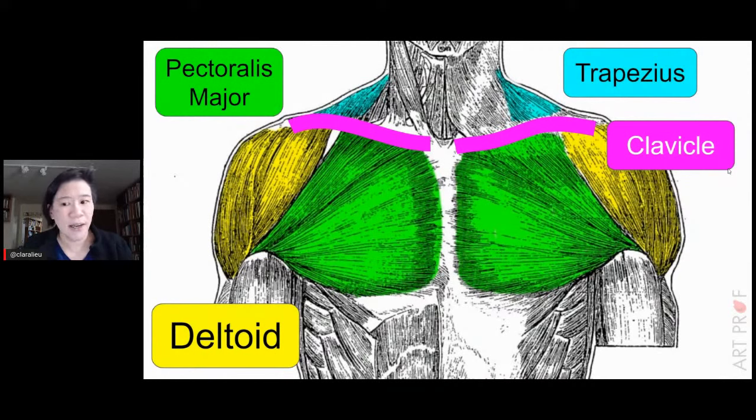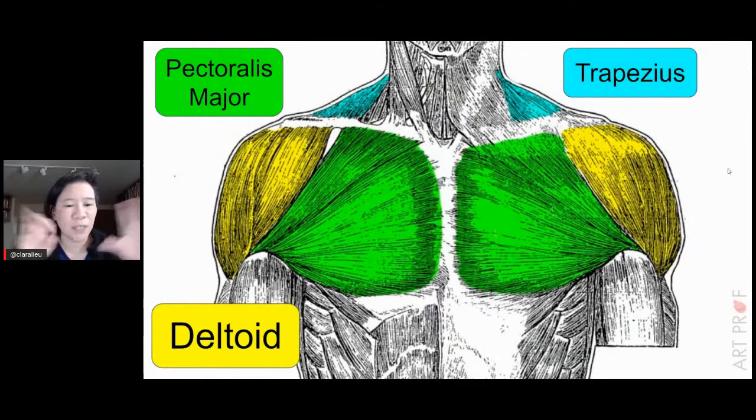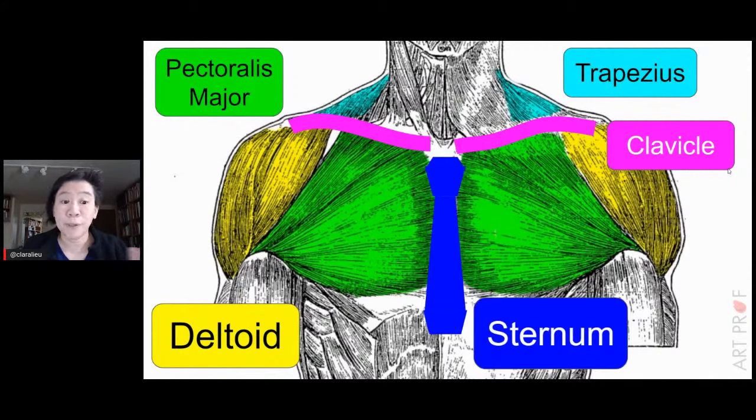Someone in the Discord wanted to skip ahead to muscles without learning bony landmarks. There's no point learning muscles if you don't understand the bones. Without the clavicle and sternum, pectoralis major, deltoid, and trapezius are just three blobby forms with nothing connecting them. Once you add the clavicle and sternum, it all makes sense. You need those bony landmarks first — if you can't do the bones, the muscles are going to be a mess.